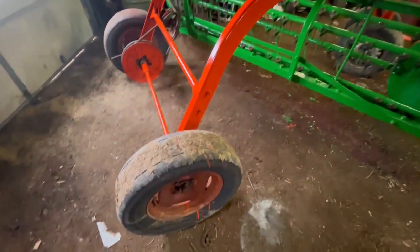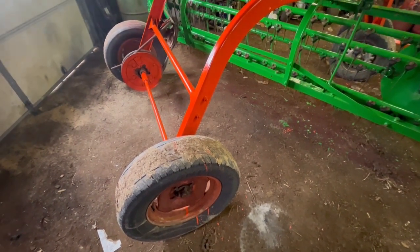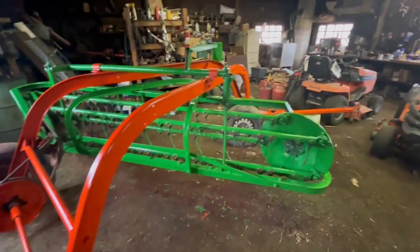I'll probably paint the wheels tomorrow. I think I've got a couple cans of red paint down in the barn left over from another project, so this might get red wheels on it — we'll see.